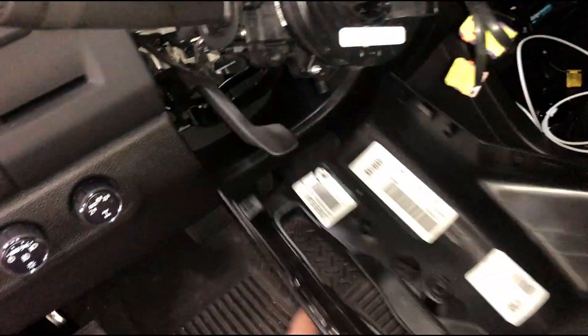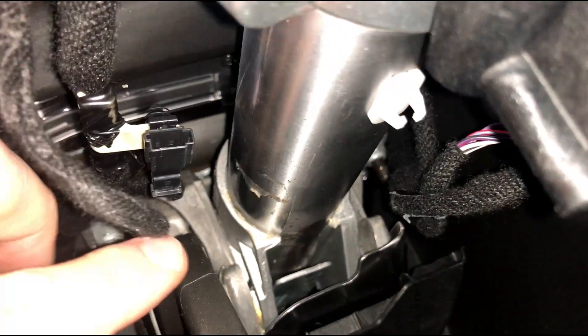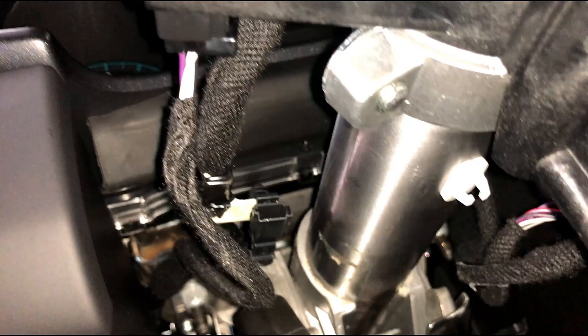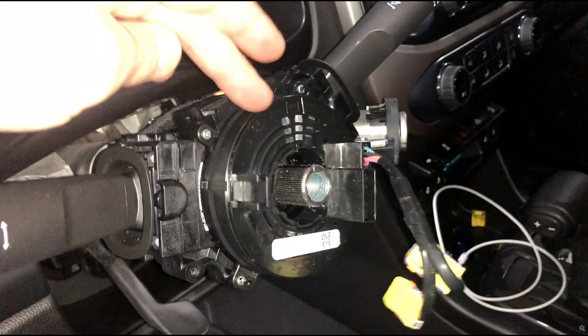Then that trim is loose. Here is the connector on the steering column for the heated steering wheel. I've also checked the fuse box to make sure there is a fuse for it — that's how I knew this truck was pre-wired, like my Colorado was.